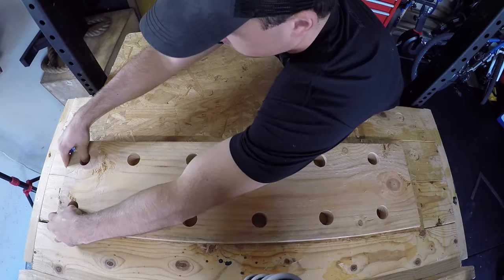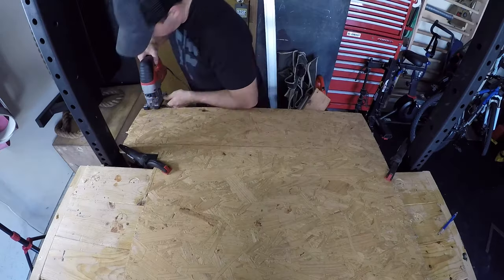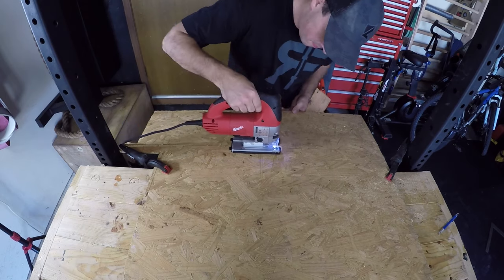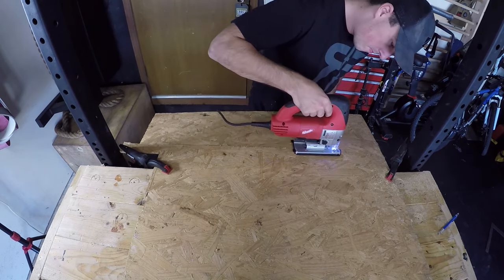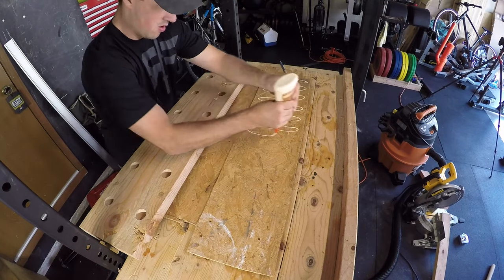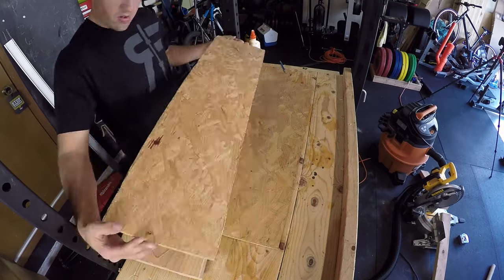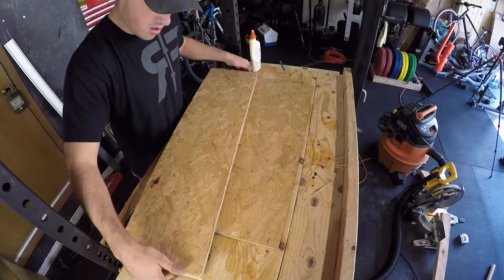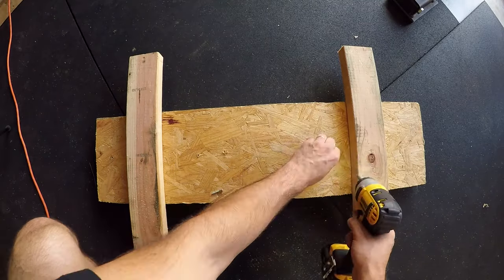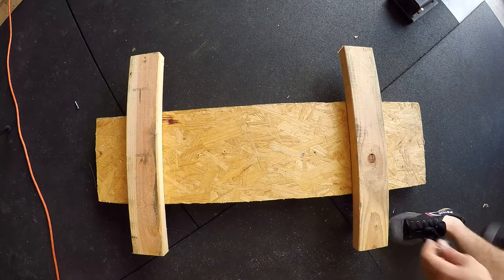Once the holes are drilled to your liking, take the plywood piece you're going to use for the back, put the pegboard on top and trace it out, then cut it out — I used a jigsaw but you can use a hand saw as well. When you're through with that, take your wood glue and glue and screw the plywood piece onto the back of the pegboard. Try to roll the glue out evenly. Screwing the plywood into the back keeps the pegs from going all the way through and your hand getting pinched.